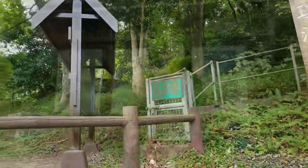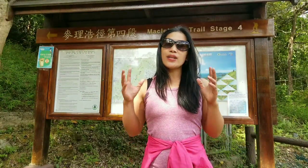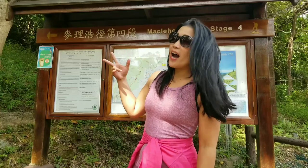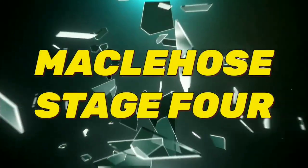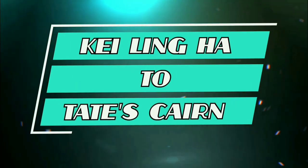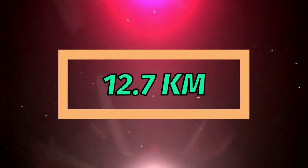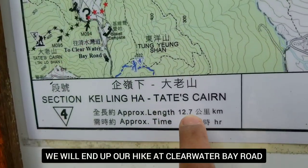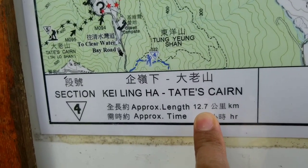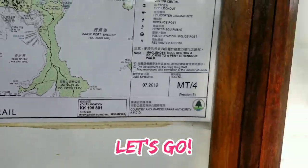I'm still doing my MacLehose Trail Challenge, guys. Today I'm going to hike MacLehose Stage 4. We're going to end up at Clear Water Bay Road, so it's almost 13 kilometers. Let's go!